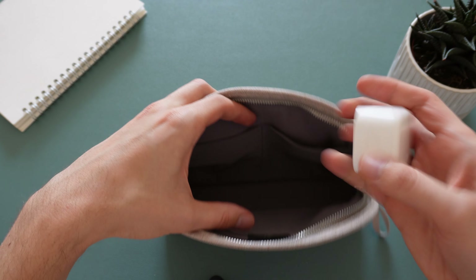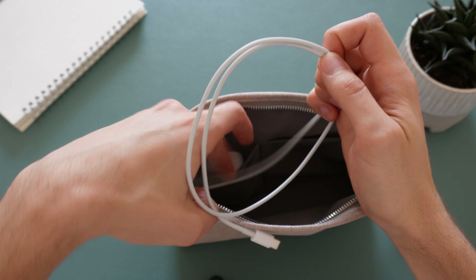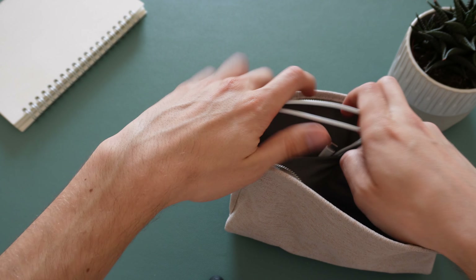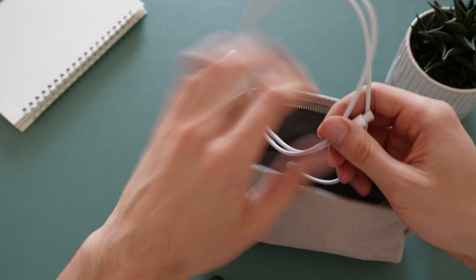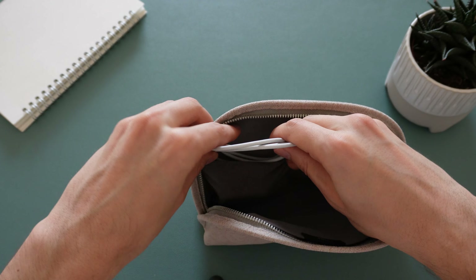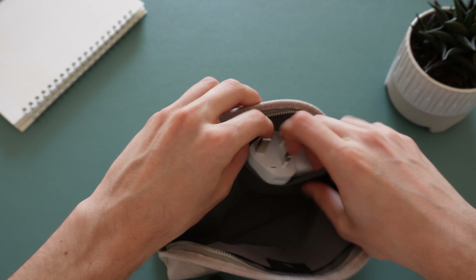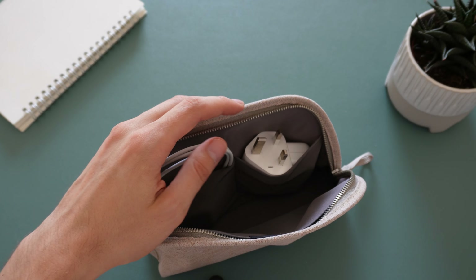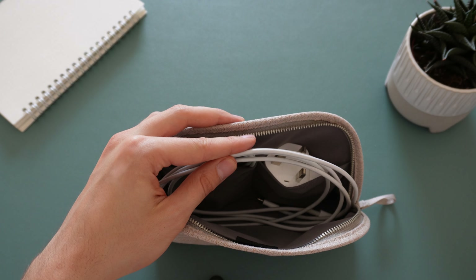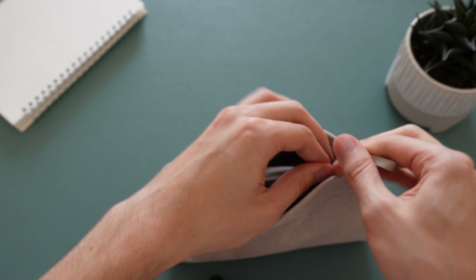I'm going to show you the tech setup first. I've got an iPhone charger and iPhone cable — I'll try to slot those into the same little pocket. And I've got a MacBook charging brick and the cable for that, which I'll put in the main compartment. Then just for demonstration I've got an iPhone that I'll put in the other compartment. Let's close that and see what it looks like.